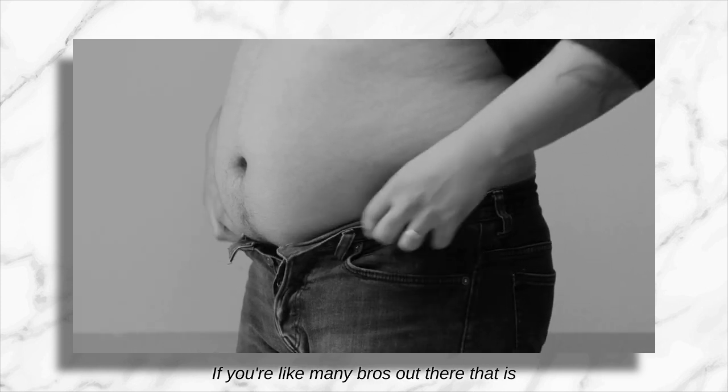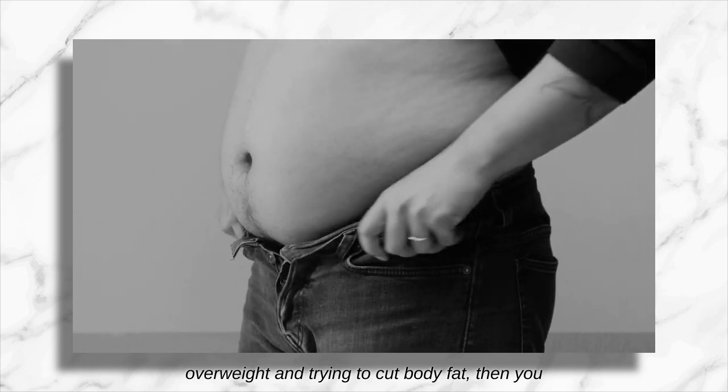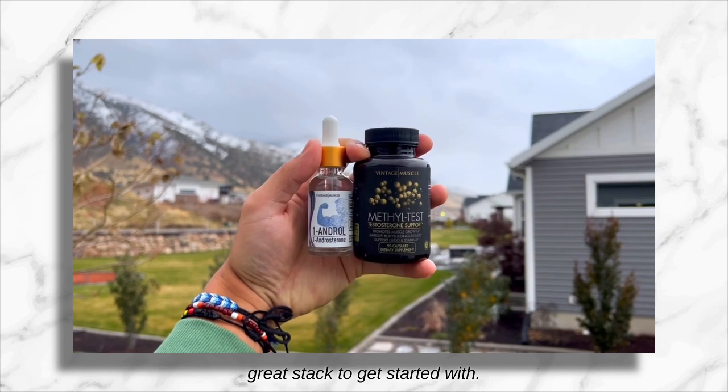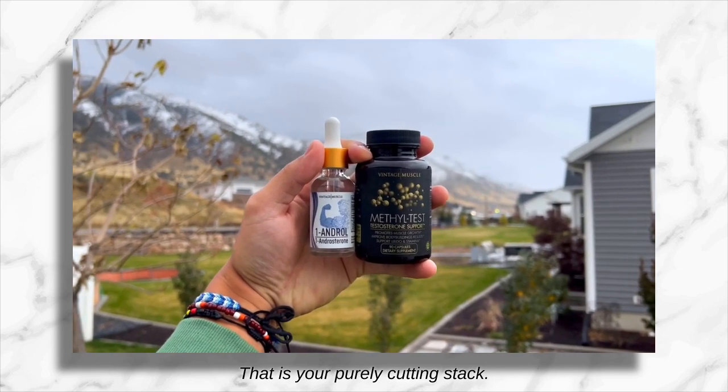If you're like many bros out there who are overweight and trying to cut body fat, then you best start with the One Andrel stack. The One Andrel stack is a great stack to get started with — that is your purely cutting stack.